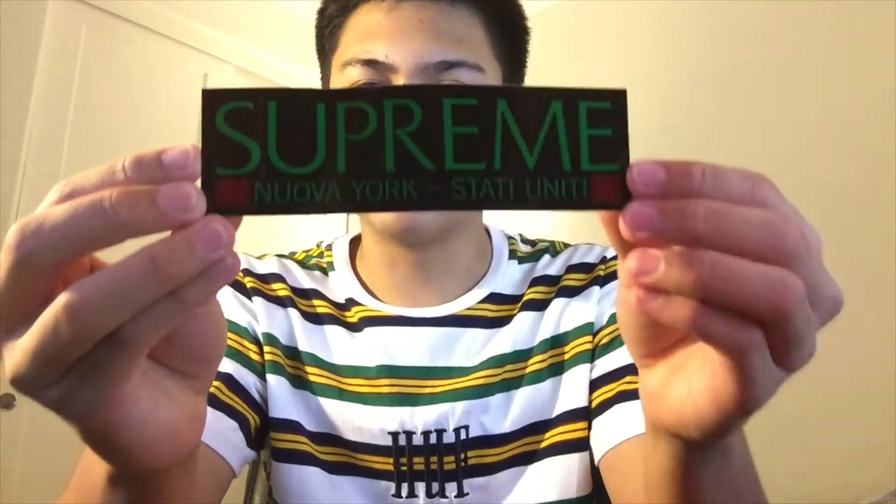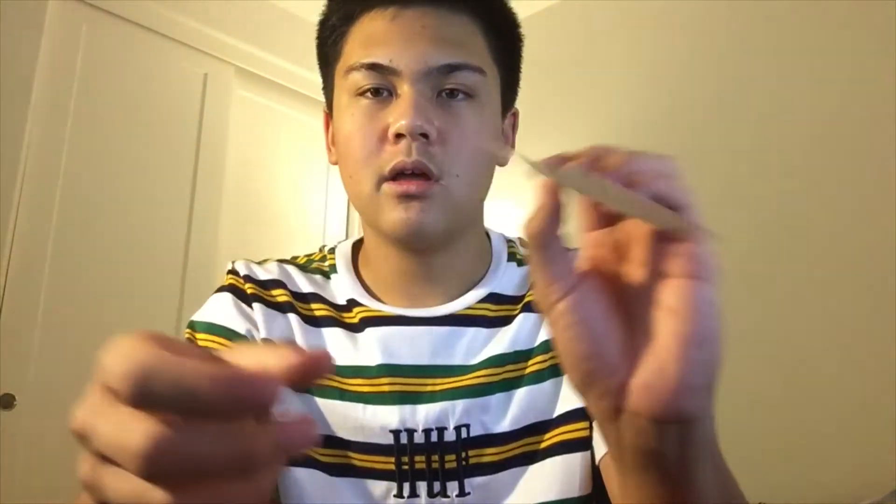The only downside is that it was just kind of crushed. Next sticker we got is obviously your classic box logo sticker — you get it with every order. And we also got this Supreme Nuova York sticker — in like this Gucci colorway, red and green and black. Cool sticker, obviously the camo one being my favorite. I absolutely love this camo sticker.